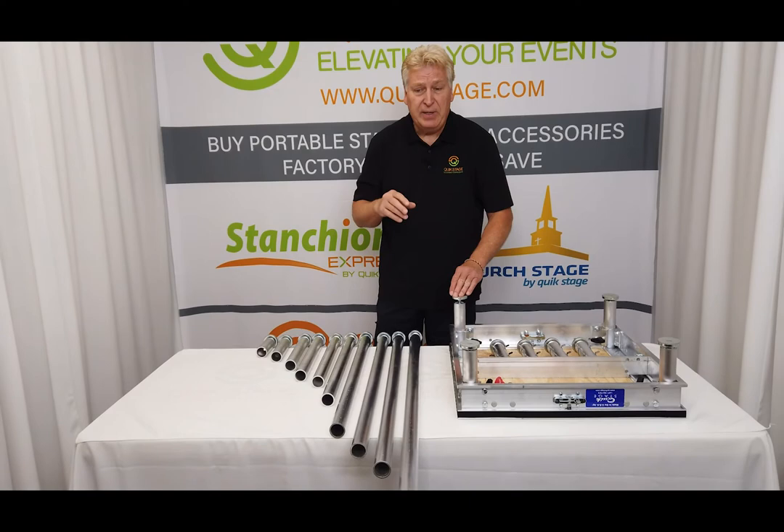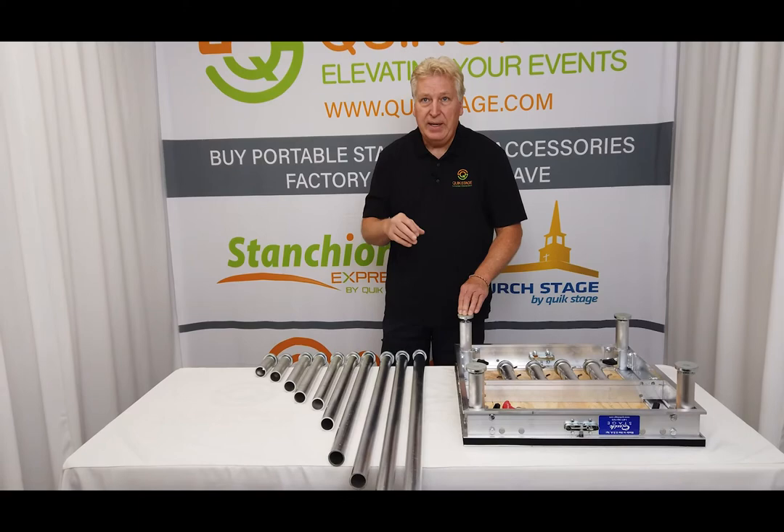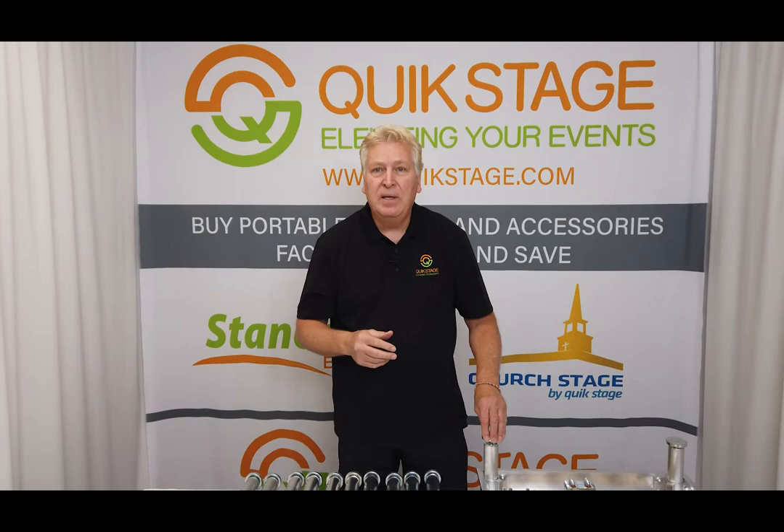We sell adjustable legs in four different heights, and that's covered in another segment and video — you can look that up on our YouTube channel. Make sure to like this video and subscribe to our YouTube channel to see more videos on all the products we offer and also how-to videos. Thanks for watching.